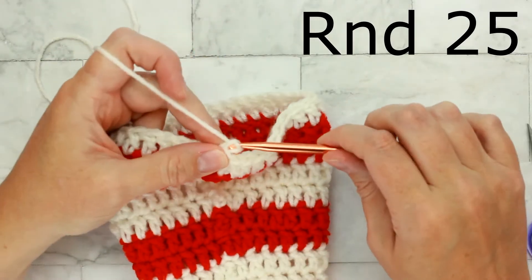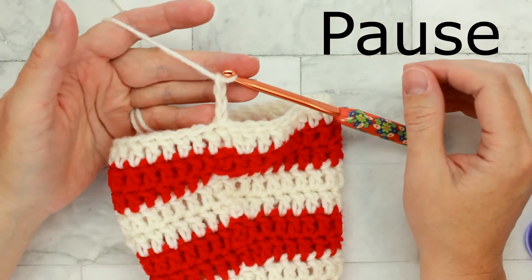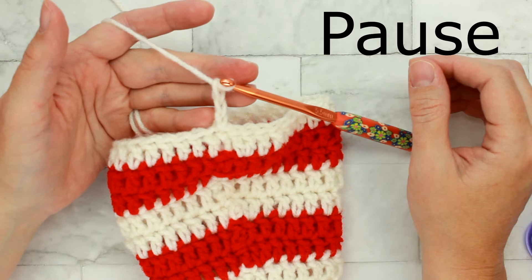For round twenty-five, pause the video, chain three, work one double crochet in each stitch around, and make sure to get a total of thirty-nine double crochets.